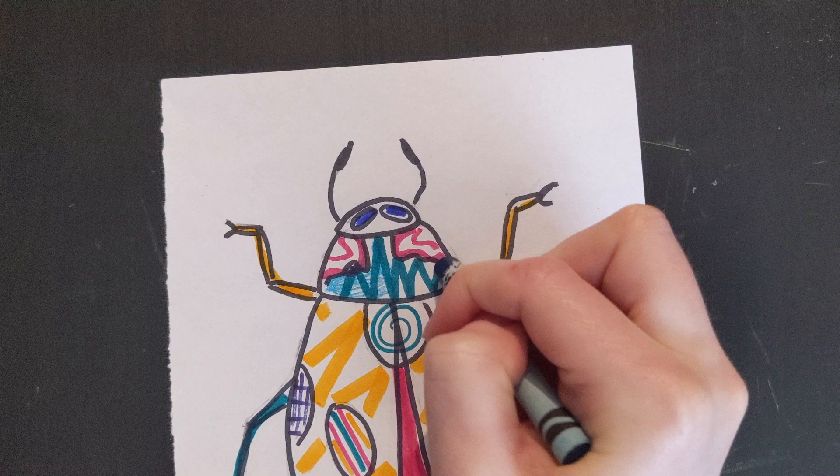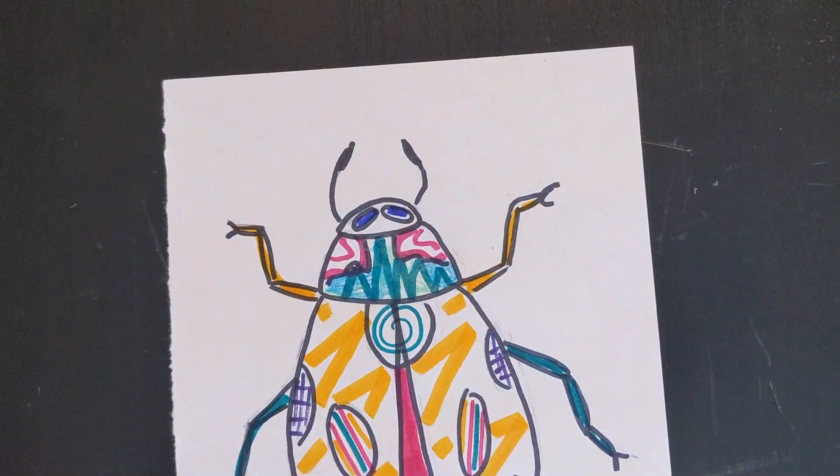Okay, so now that I am finished with my markers, I am going to color things in using my crayons.